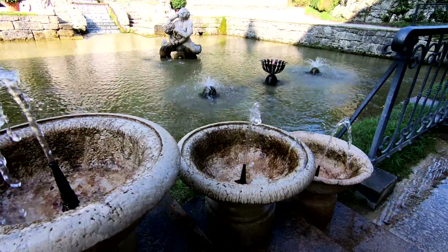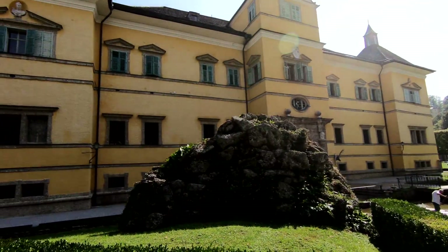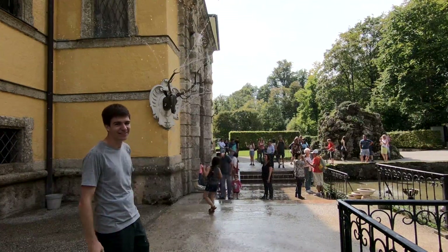Understanding how these water features work is also fundamental to understanding the science behind how our taps work. But to understand that, we're going to have to head into the palace.